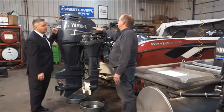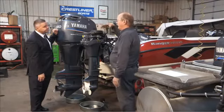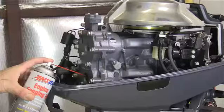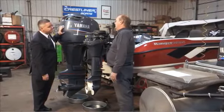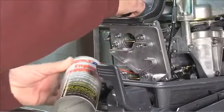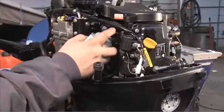For a two-stroke like the one next door, you do the lower unit but you don't have engine oil, so you would fog the motor. Fogging uses an aerosol product that comes out as a foam — AMSOIL has a great product for that. Because the two-stroke has no engine oil, you fog through the intake system so it coats the entire inside of the motor.